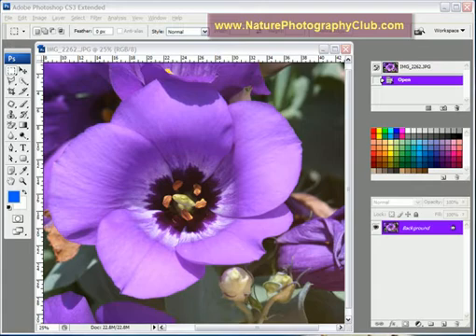We're going to do a little bit of sharpening here on the image of this flower. Although it's not too bad, I believe we can improve it. And we're going to use the high pass filter. I use it quite frequently, particularly when there needs to be more aggressive sharpening.